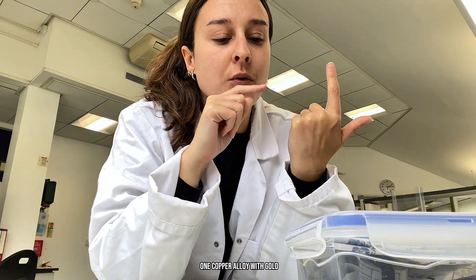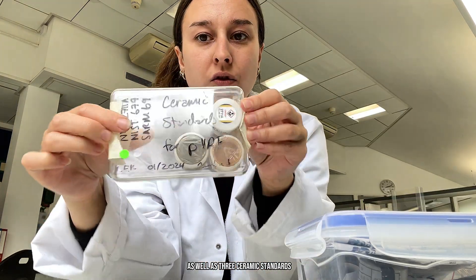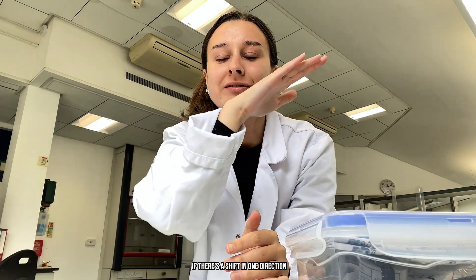I have a set of four standards: one iron, one copper, one copper alloy with gold, and one more pure gold that I run, as well as three ceramic standards. Those I run every other month or so, and we basically check how the instruments are doing over time. The theory is that we plot the results, and then over time, if there's a shift in one direction...